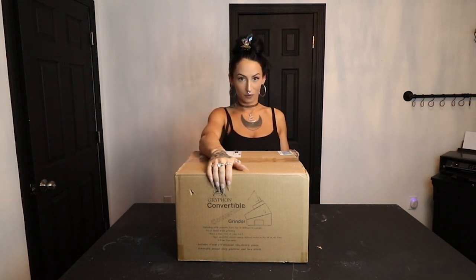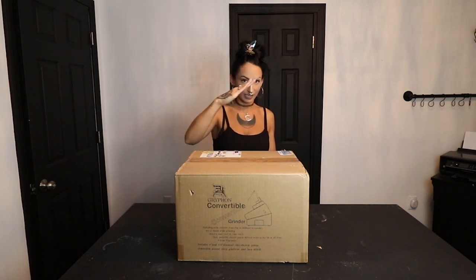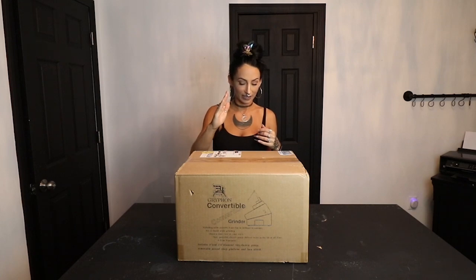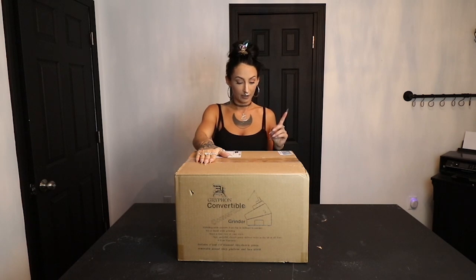Right on the outside of the box it says Gryphon convertible grinder. It's a grinding table that converts from flat to inclined in seconds - you can sit or stand while grinding and have a clear view of your work. It has a new powerful electric pump that delivers water straight to the bit at all times. It has a five-year warranty and includes a one-inch and a quarter-inch diamond bit, a removable second-story platform, and a face shield.